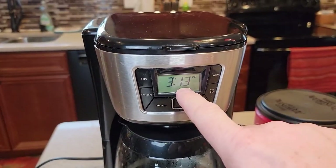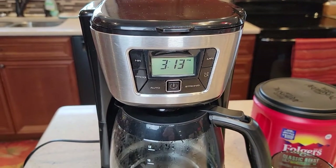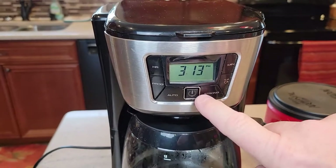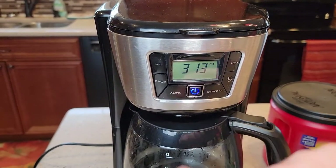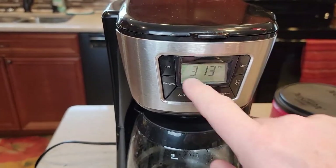The display is not backlit, but it is relatively easy to set, and you can set it to come on in the morning. If you want to just brew a pot of coffee right now, you're going to hit this and that kind of turns on that blue light.